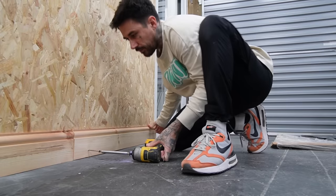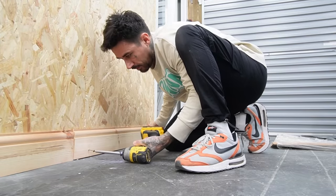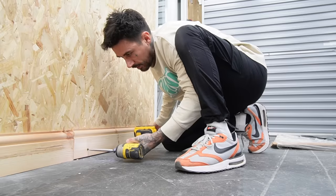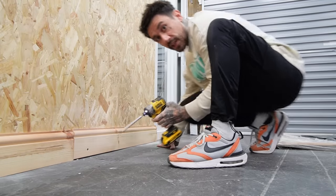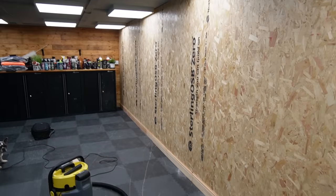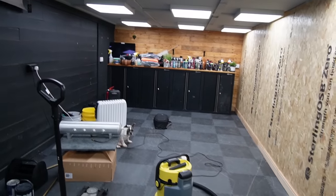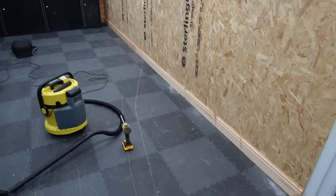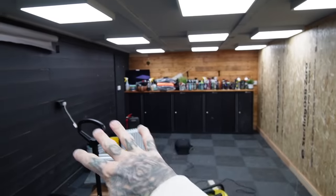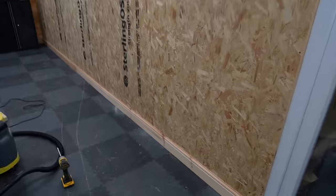Decided to prioritize getting my garage done so I can mod some bikes and cars for the channel. Sick little trim there on the stud wall. The garage is starting to look like a chilled space to do some detailing - I want this to be a dedicated detail area versus a free-for-all. Looks pretty chilled now.